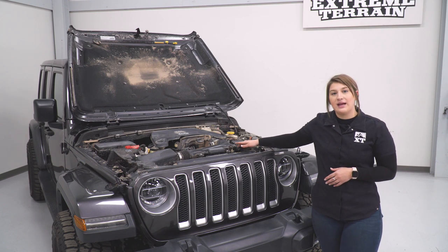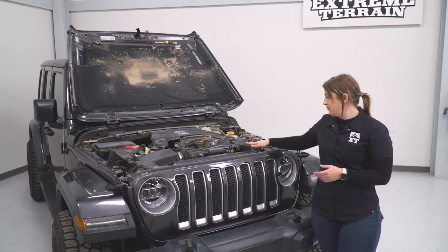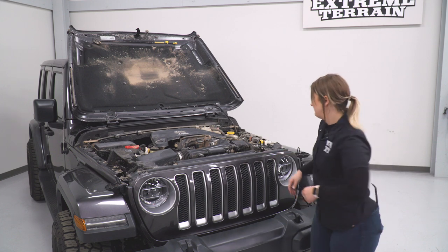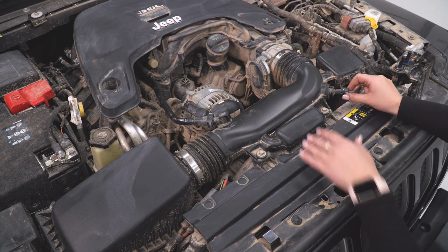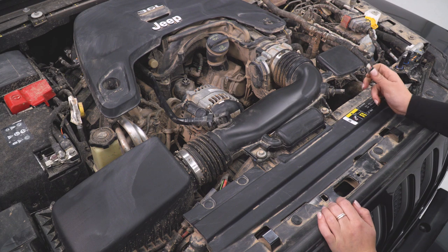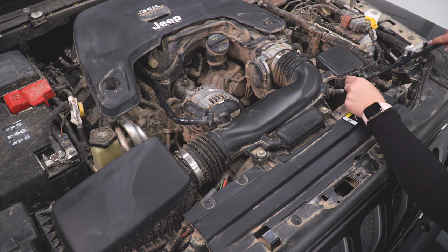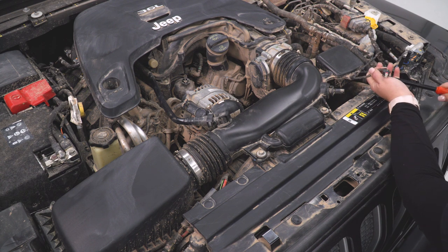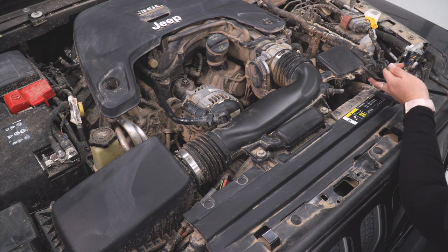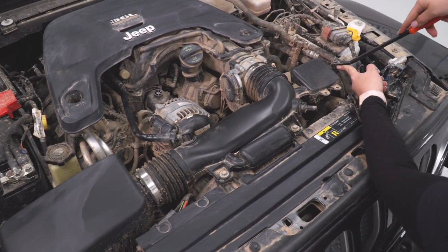Our first step is going to be to remove our ambient air temperature sensor as well as our crankcase tube. You are going to need a trim removal tool for the wiring harness, but you won't need any other tools just yet. First, we're going to remove our ambient air temperature sensor — this is just a small wiring harness that's attached to the sensor itself. We'll take out the sensor once we get our intake off. All we have to do right now is press this tab and pull back, then remove the harness from this resonator. I'm going to use a trim removal tool — there are two clips attached here, and I just want to make sure they're out of the way so we don't damage the harness. There's also another clip attached to the back — this just popped off very easily, but you may need a trim removal tool for that.